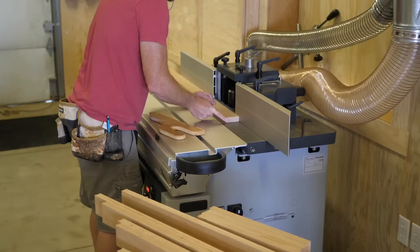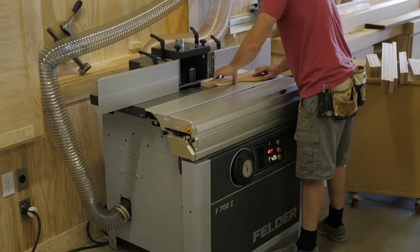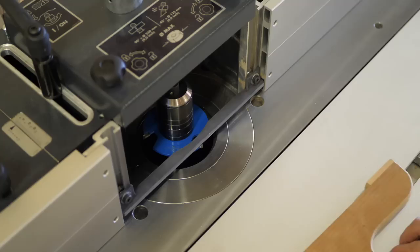Next I head over to my latest toy — I mean tool. This is a sliding table shaper made by Felder and it's totally awesome. This is a replacement and upgrade for my router table. With that said, everything shown in this video could be done on a router table; it would just be a little slower cutting.